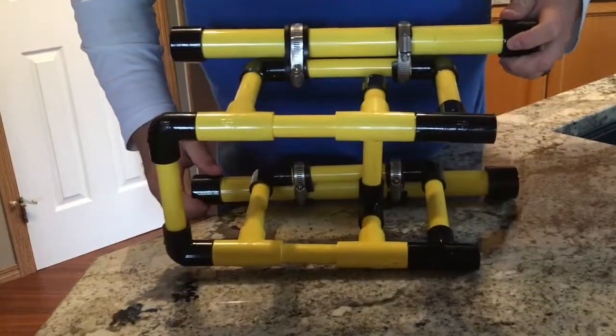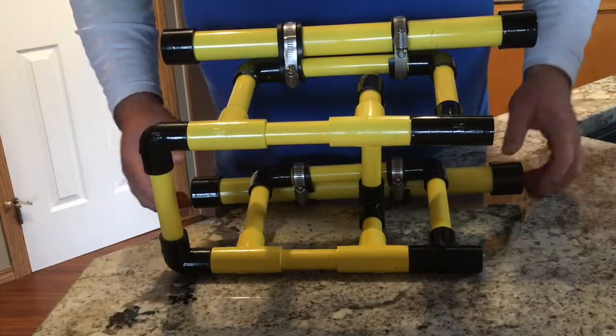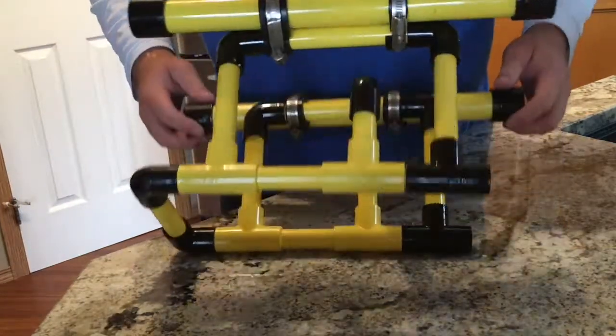The next step will be on the bottom — we're going to put a cargo net or a payload net. Then we'll be able to start attaching our thrusters and our electronics.